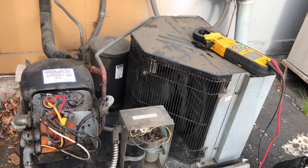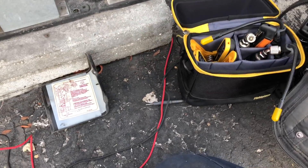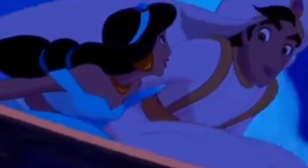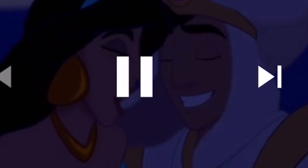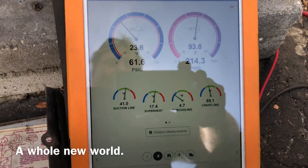But we've got to find out why the breaker is tripping on this unit. I'm going to give this a try and see how it works out today with the Field Piece probes. Let me get them hooked up on there and then I'll turn it on and see how it works today.